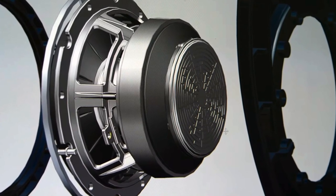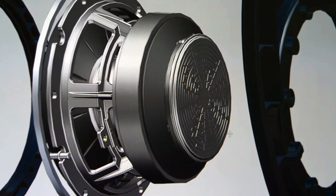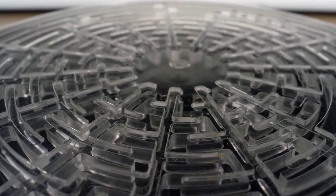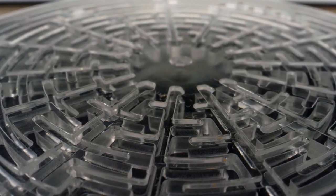Now the LS50 Meta has a very special technology: the metamaterial that KEF have produced. I would say it's very unique — I think it's like the world's first metamaterial in a speaker. I like how KEF try to push the industry forward; I think it's very innovative. KEF is a very innovative loudspeaker company.